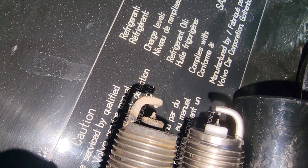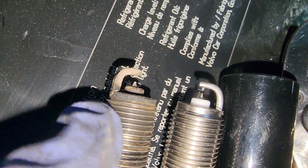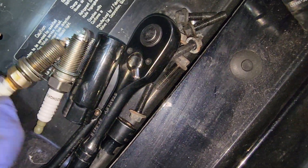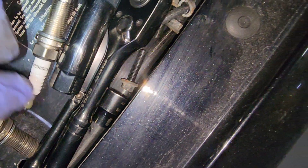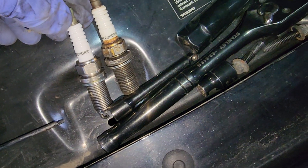Here's a comparison: old versus new. The gap is clearly bigger in the old one. Checking the part numbers, making sure everything is matching — yep, they're the same.